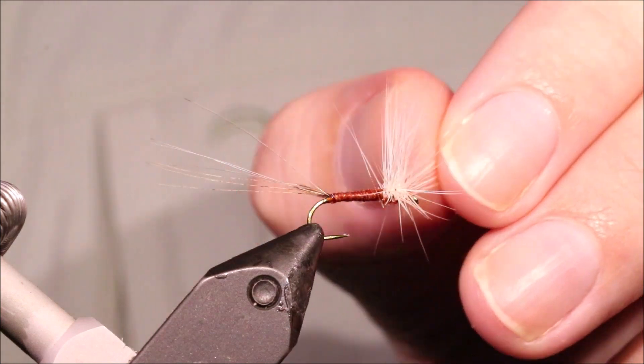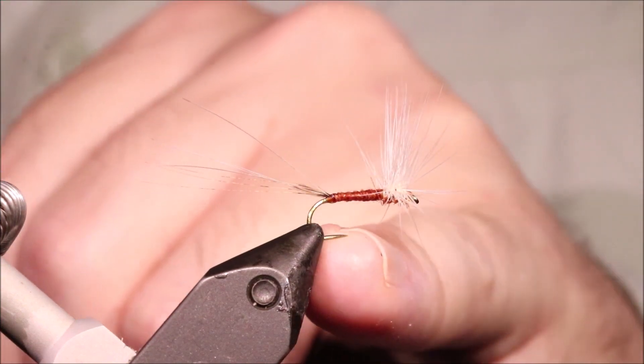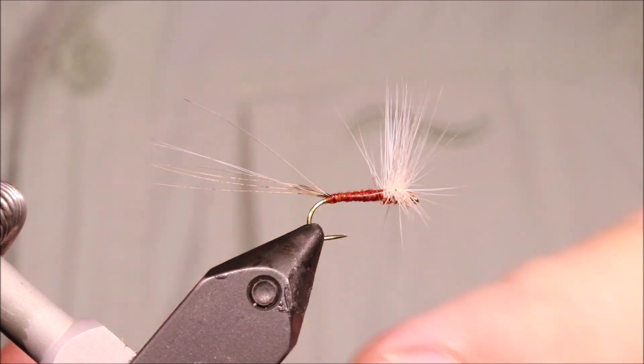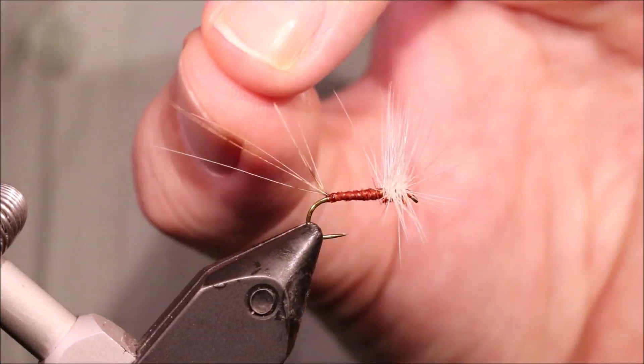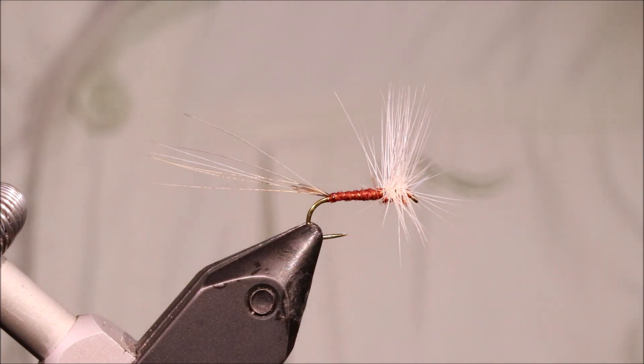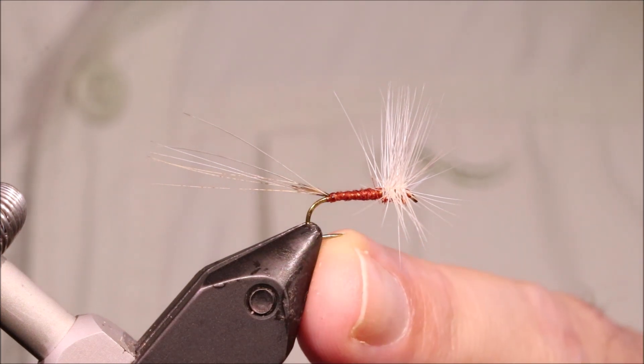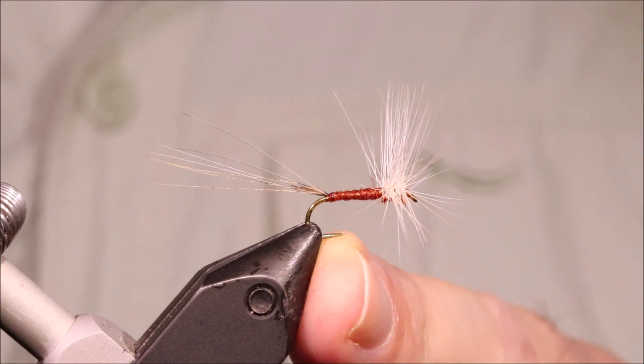There you go — semi-circle spinner. Tie them to suit the different mayfly species. Well worth having on the summer nights up on the river. I hope that was useful, I hope you enjoyed it. If you did, please remember to give me a thumbs up below and subscribe to the channel. Tight lines guys, bye.